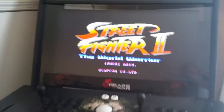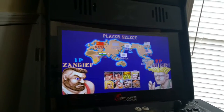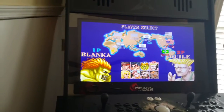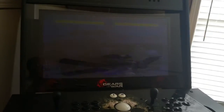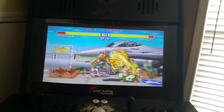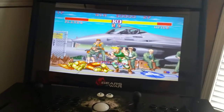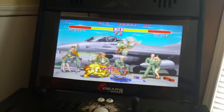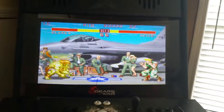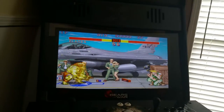So yeah guys, definitely if you're interested in getting yourself an arcade, please go through Rec Room Masters. You will not regret it — I tell you that for sure. Speak to Wayne — this guy is great, amazing, and will definitely take good care of you and answer any questions you have. Alright guys, I'm gonna sign off and play a couple of rounds on this bad boy here.